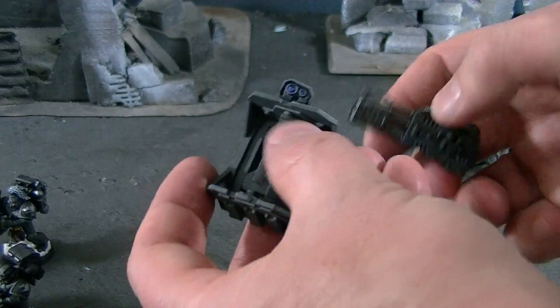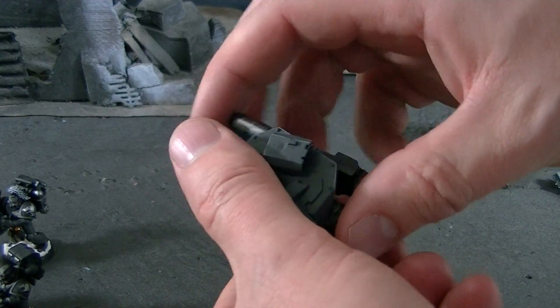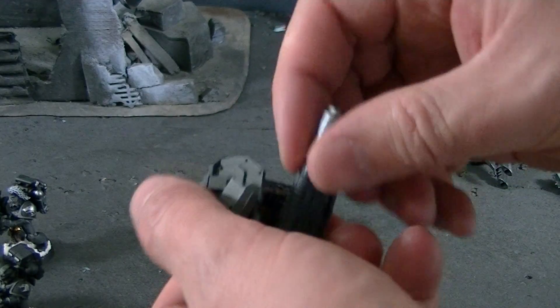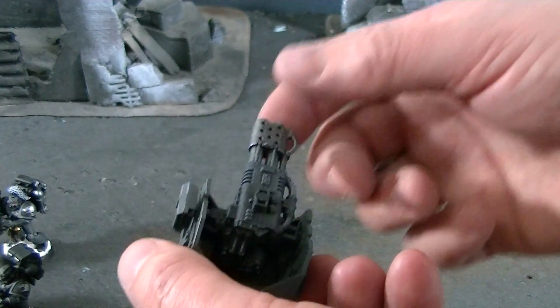So to get the Redeemer, you've got to turn this around and then just slide on the Redeemer piece like this — there's magnets on that. So you create like this U-shaped thing, and that swivels up and down and also back and forth.